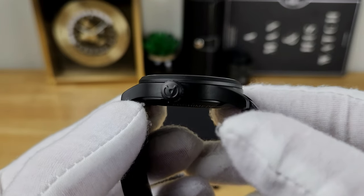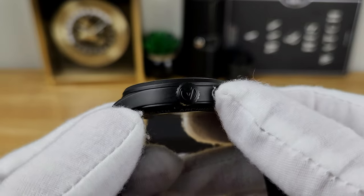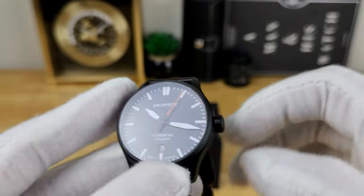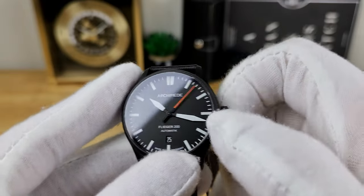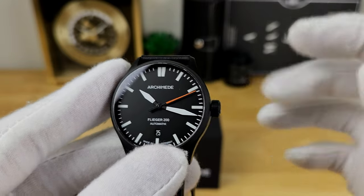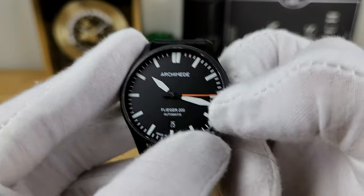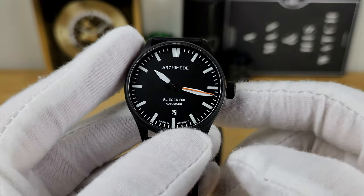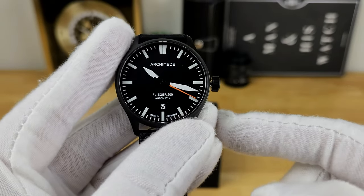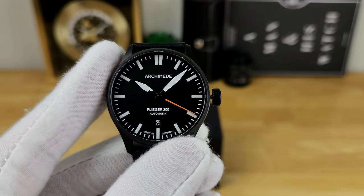Flipping the watch to the side, it's pretty much just a matte DLC-coated finish on the case. You have an oversized 7mm crown with the Archimede logo embossed on the side. The crown is not screw-down, so you can manually wind it in the neutral position. Pop it out to the first position to cycle through the date, and pull it out to the full extent to hack the balance and set the time accurately to any reference.